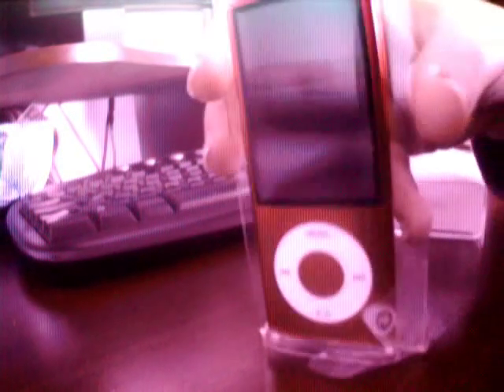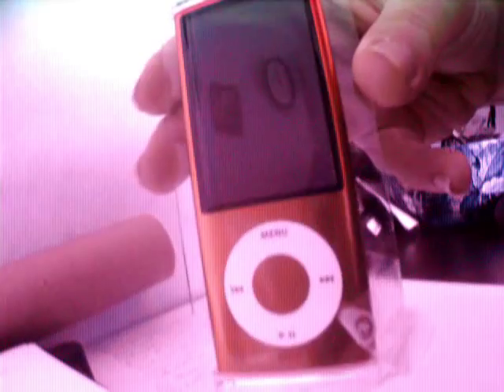There we go — just pull this off. It's the iPod itself, which we're going to push out in a minute. Apologies, my webcam's playing up slightly. What else we've got in here — we have the quick start guide, which is in Greek, Russian, Polish, and some other languages.